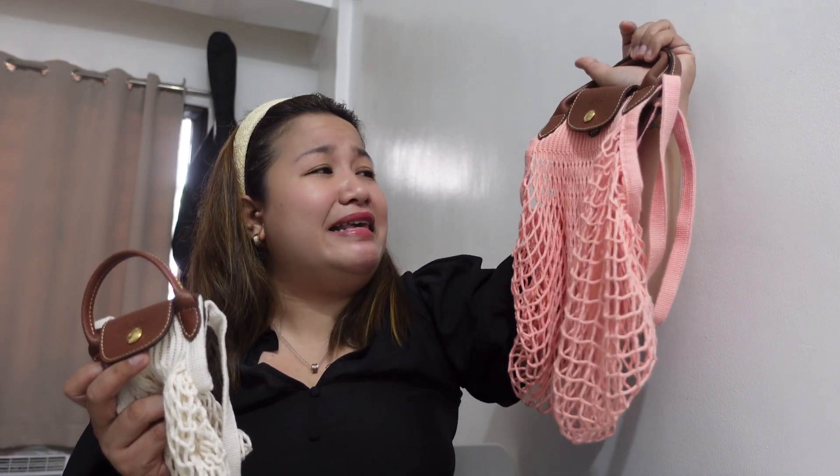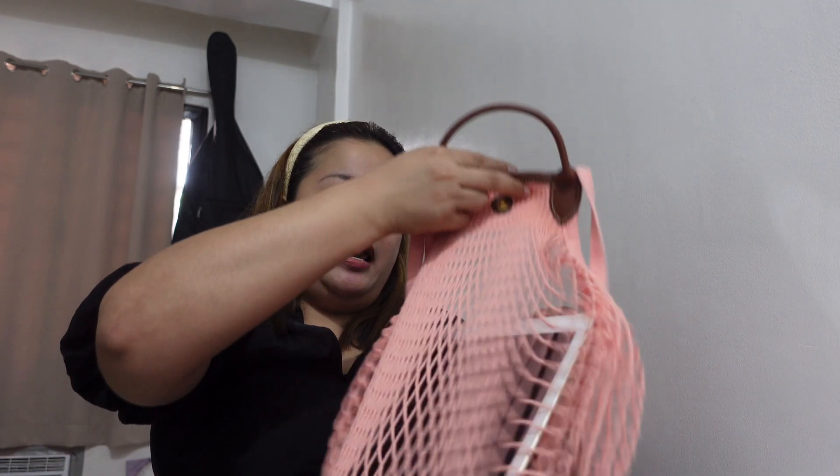Now, in terms of what you can fit in these bags — obviously you can fit a lot more in the large one. In the extra small, based on my review, you can fit a camera phone, small perfume, lipstick, pressed powder, and a small purse — that's about it. As for the large, let me show you if the iPad Air 2 fits, since I haven't tried it yet. And yes, it fits! The iPad Air 2 fits inside, and you can even lay it flat.